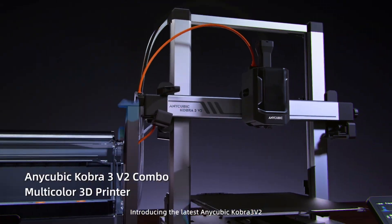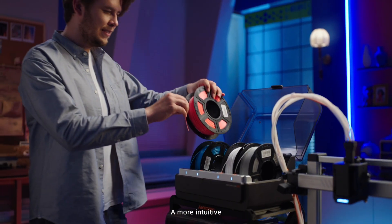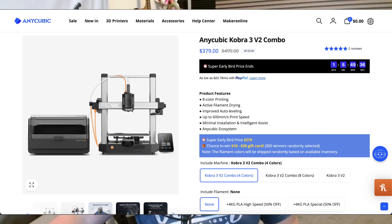I think it was $170 at the time. Well today I'm checking out something way newer, the Anycubic Cobra 3 V2 Combo. And I gotta say, it's wild how far we've come. This thing is light years ahead, but they've kept that same bang for your buck mindset.